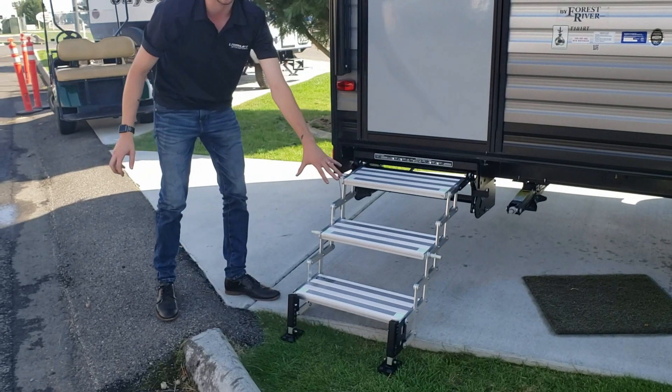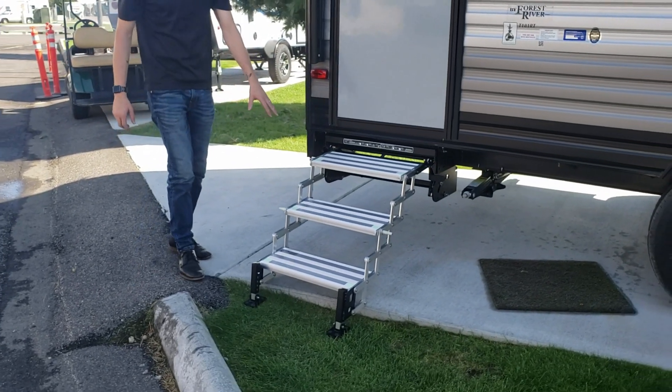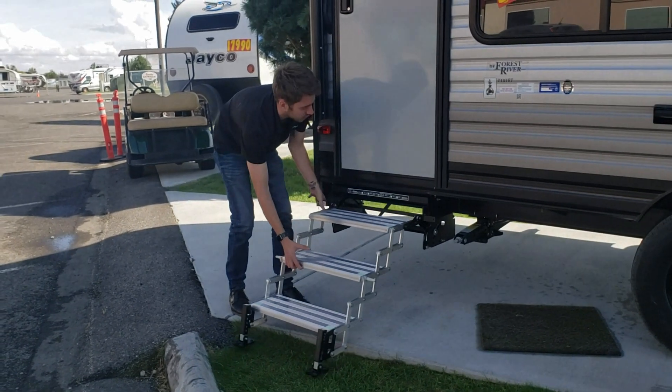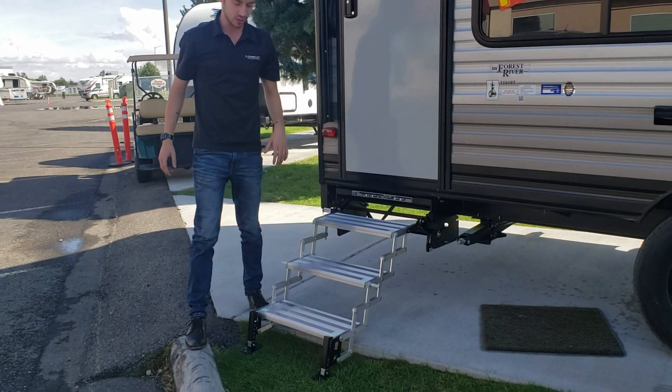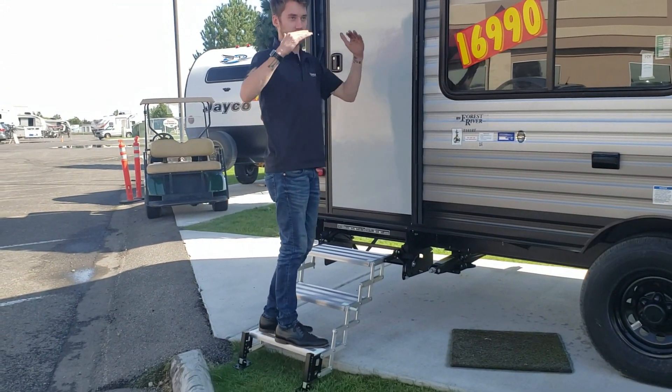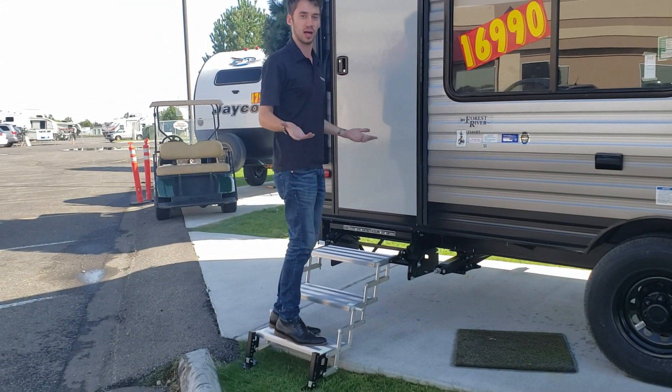You can see that we're dealing with a curb right here and it's kind of hitting all the links down there. So what you can do for this situation is drop it into the second position. Then you have a firm foundation on that bottom step and you don't have to deal with any of the diving board effect that you see with a lot of steps.